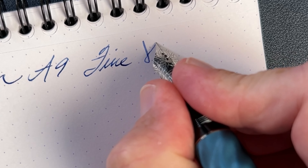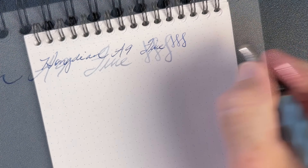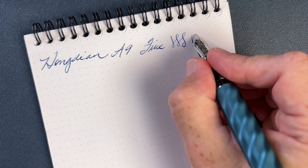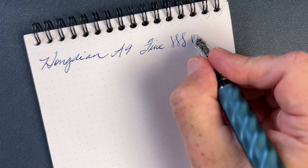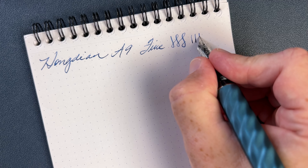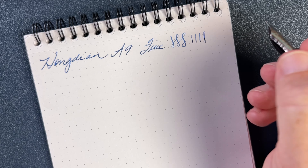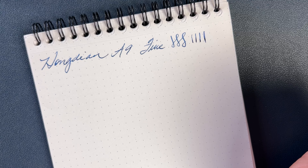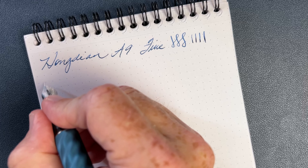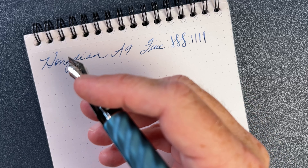This nib does have just a bit of springiness, allowing you to get a little line-width variation. With no pressure, the paper almost rose to meet the nib. With moderate pressure you get a fairly normal line, and then pushing more, you can coax some width out of it. You can get some springiness out of this nib, just as you can with some of Hongdian's newer No. 6 nibs, like in what I believe is the N11 — that faceted pen I really like.